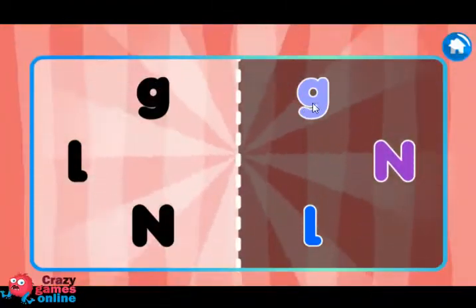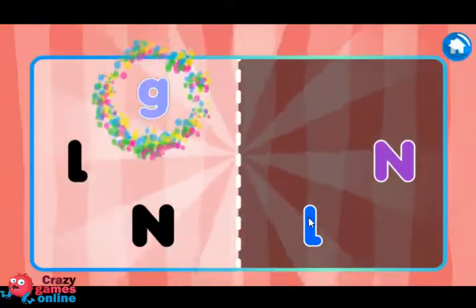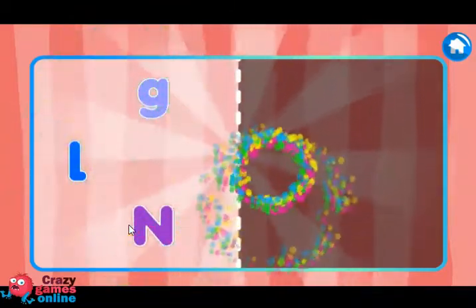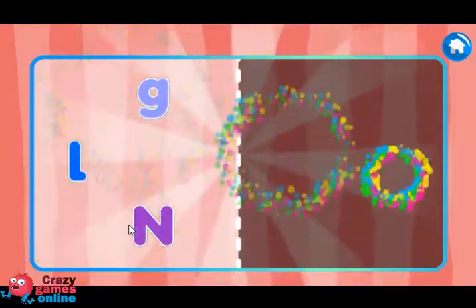Put each letter in its place. G, L — Well done! N — Flawless! Yay! Good job!